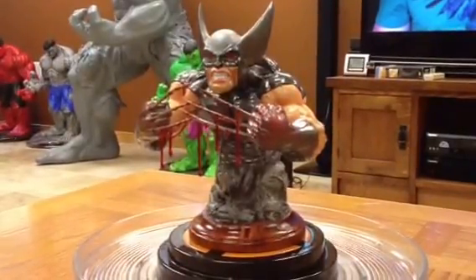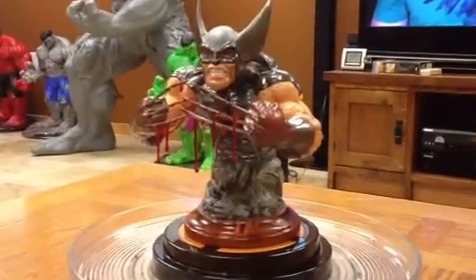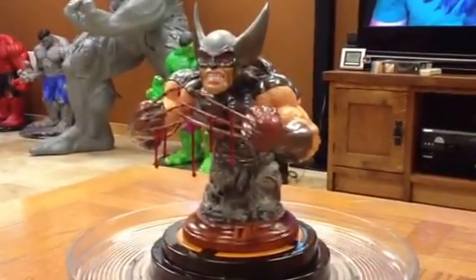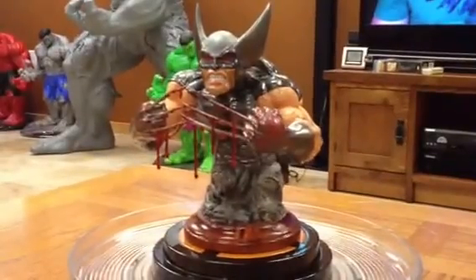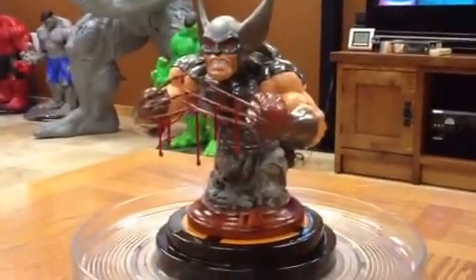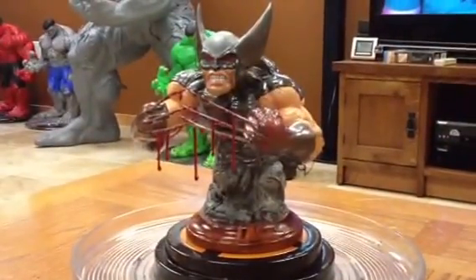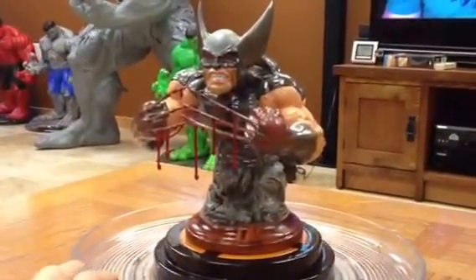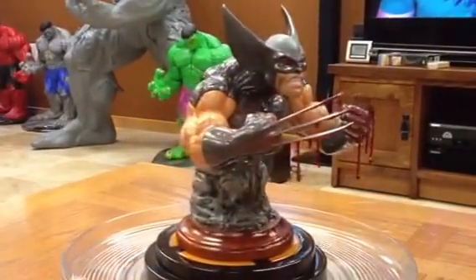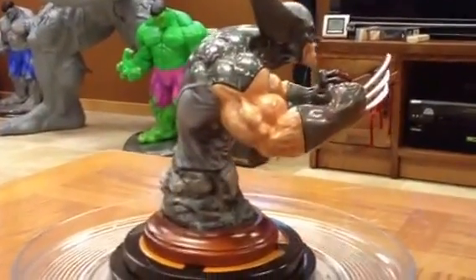Good afternoon guys, here's a bust I finished up for one of the guys — it's a Wolverine done by Formation Designs. My client asked if I could convert the brown and yellow costume to the stealth Wolverine costume, which is more of a dark gray and light gray, and then he has red lenses over his eyes.